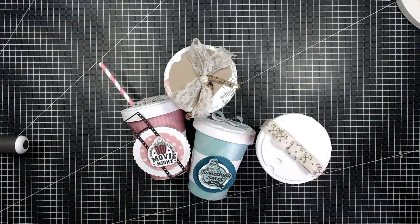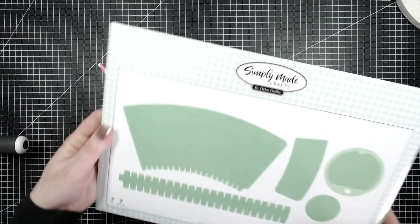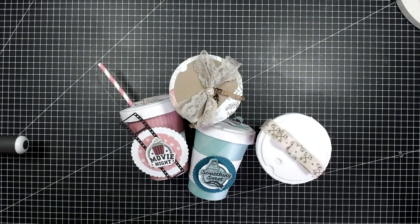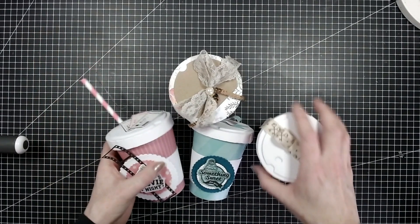Hi everyone, it's Helen here and thank you for joining me today. I'm going to be showing you how to put together the coffee cup die set. This is my set from Simply Made Crafts and you get everything in here to make this lovely coffee cup, but just to start off with, it's not for drinks — this is purely for putting in treats and gifts. So this is purely for decorative use.